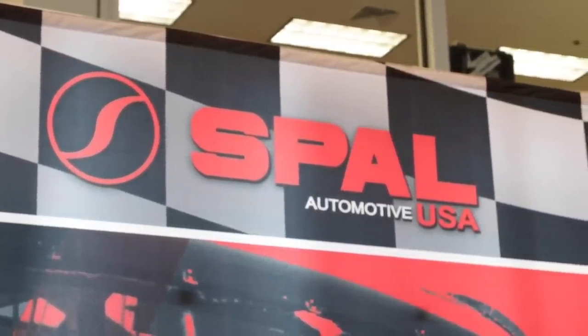Sounds like you've got it covered — whether it's something inexpensive for a small day-to-day driver, all the way up to a trophy truck. If people want information and want to find your products, where do we send them? www.SpalUSA.com. Power Auto Media right here at SEMA 2018.